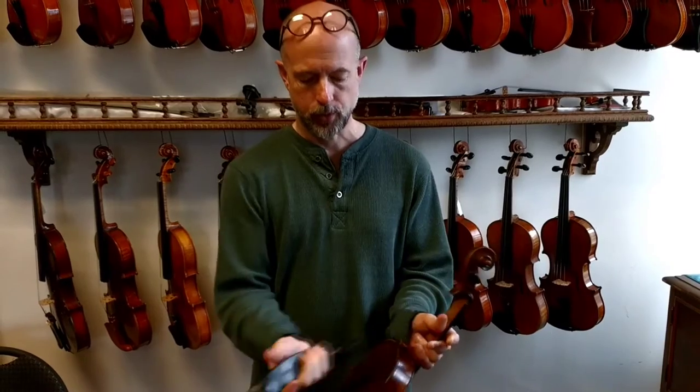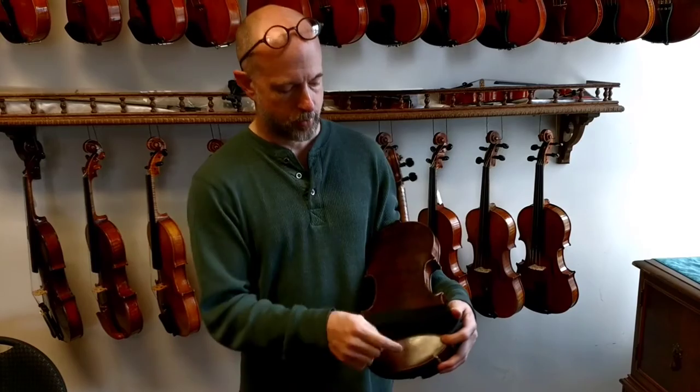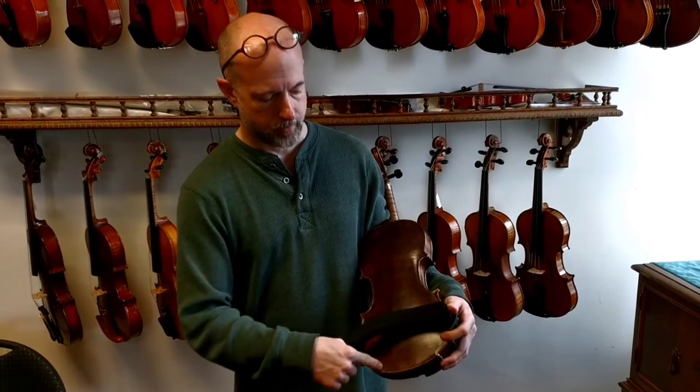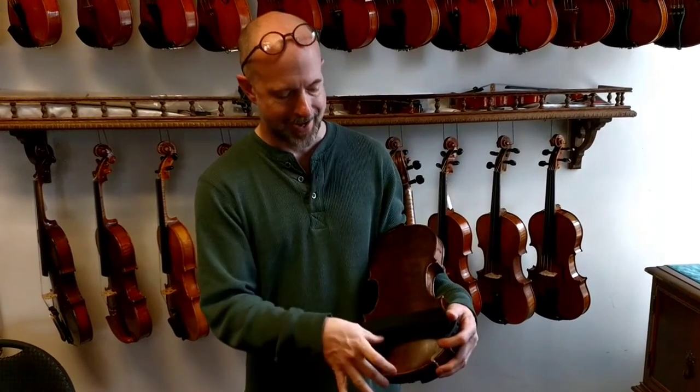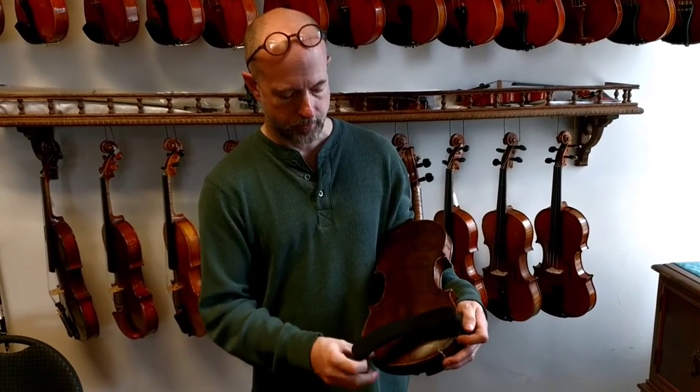The way that we like to put the shoulder rest on is we cradle the violin like this. If you'll notice, the curve here is going to be opposite of the curve here — I always think of that as the cat's eye. So you take one side and put it on right there at the side, right there in the middle of the bout.